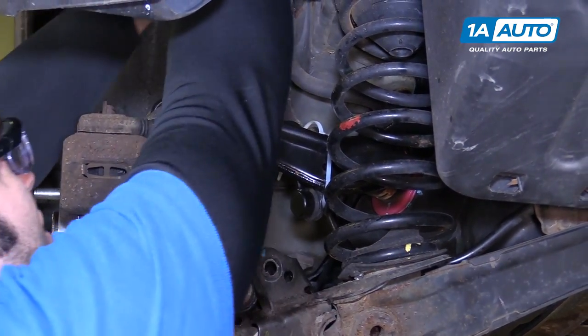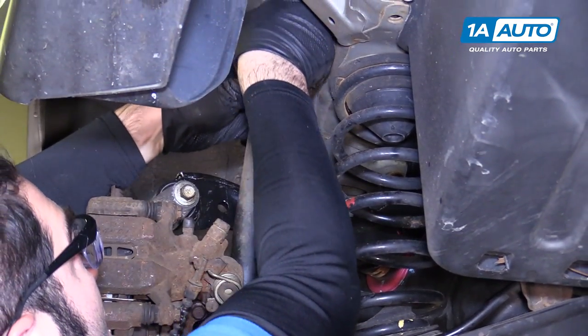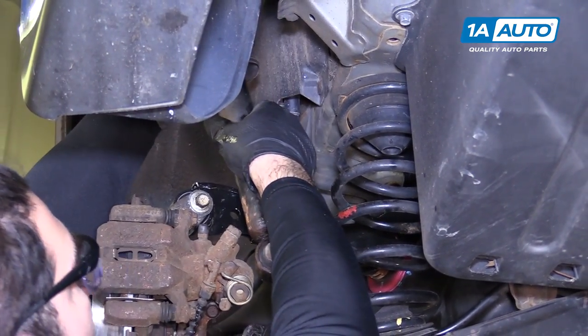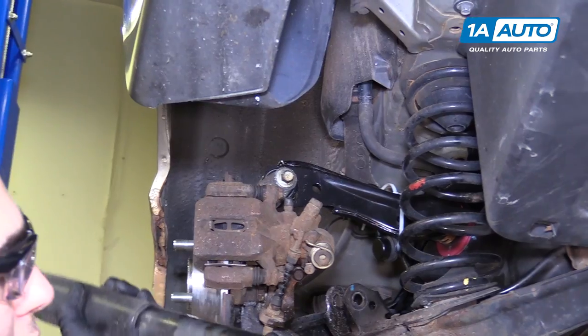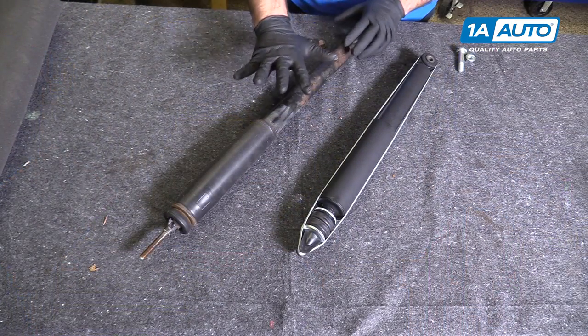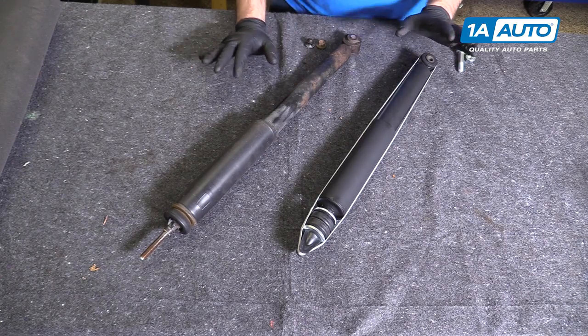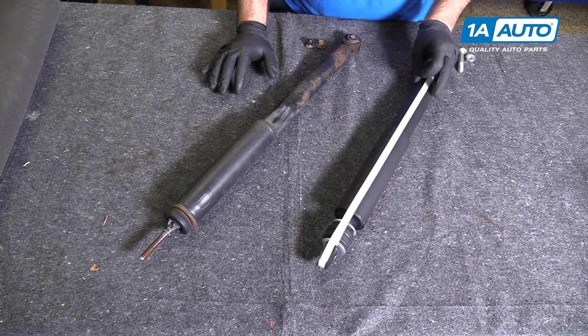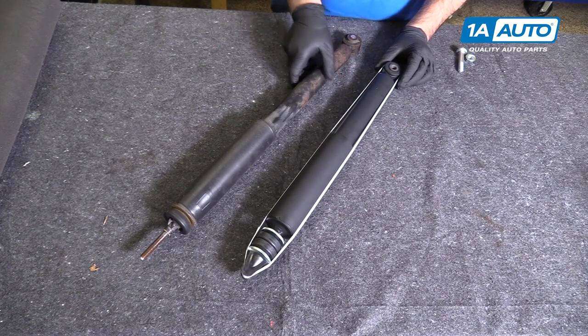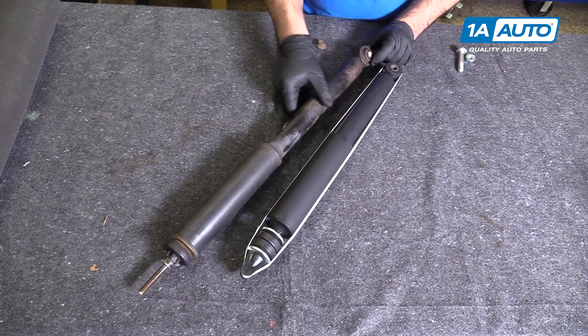You may need to compress the shock — you can just grab it, press it down, lift it up and out. Here's our original shock from our vehicle and our brand new one from 1aauto.com. It still has the strap on it from shipping, that's why it's compressed — otherwise it is identical in design to the original.